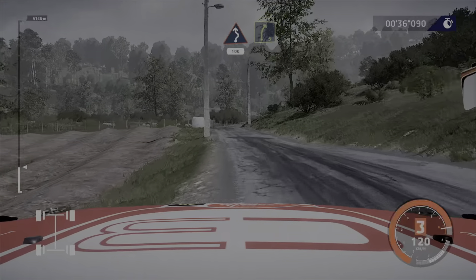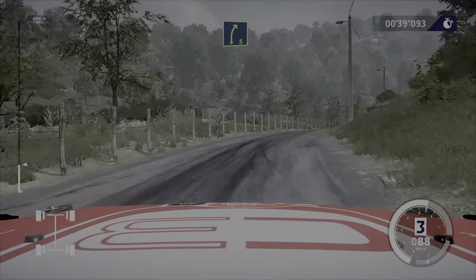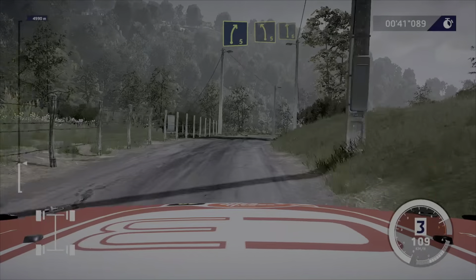Right 5, long. Into left 5, short, and left 6, short, bumpy.